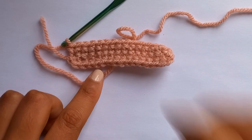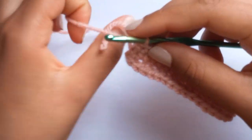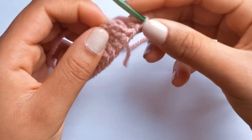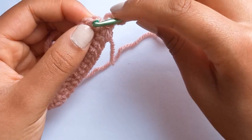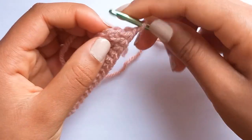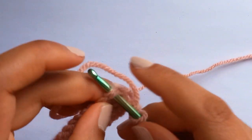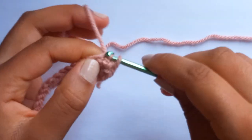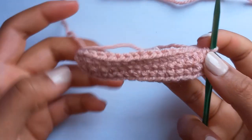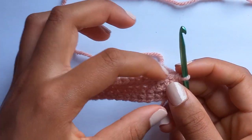Now that you've reached the end, we are going to chain one and insert your hook - not into the area where you've chained one previously, but into the first proper stitch of this row, which is up here. Single crochet, and now you're going to single crochet 14 more all the way to the end of this row.